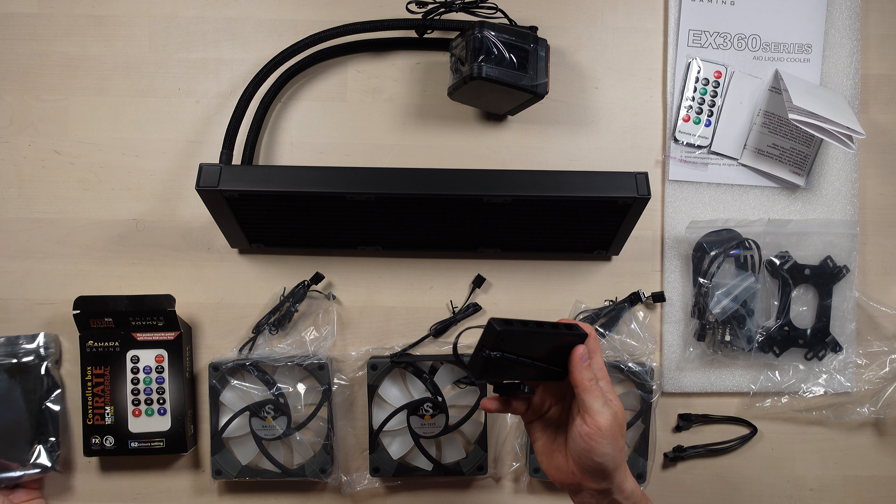That's it for this video. As soon as I put up the video for the build that used the Sahara Gaming case and this AIO, I will make sure the link is up there. But that's it for now — thank you so much for watching. If this video has been helpful, please do like and subscribe, and I'll be back soon for some more vlogging fun. See ya!